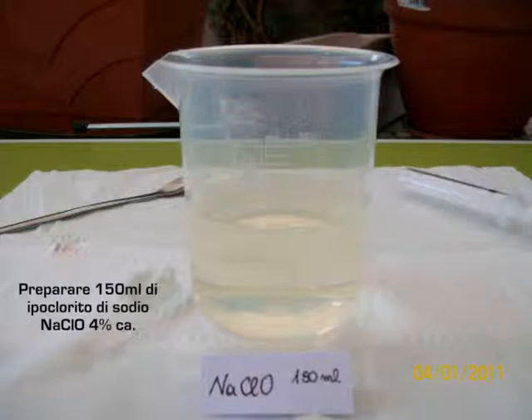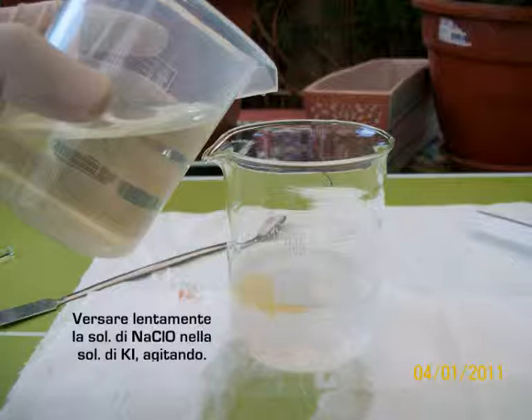Prepare 150 ml of sodium hypochlorite. Pour slowly, while shaking, the solution of sodium hypochlorite into the solution of potassium iodide and dichloromethane.